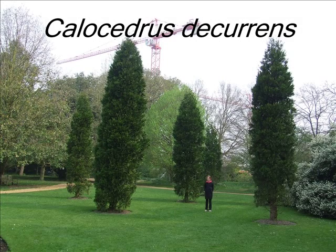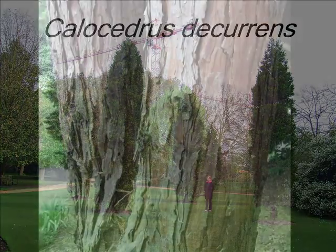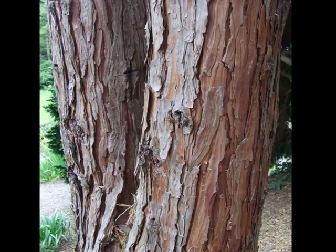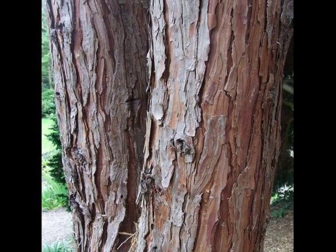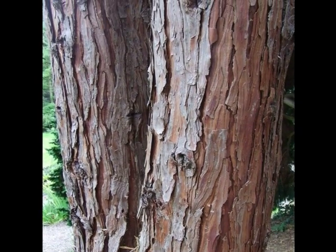The intention of this short video is to help you identify Callocedrus decurrens. The bark of this strongly scented conifer is very heavily vertically plated, normally in very rich red-brown colours.